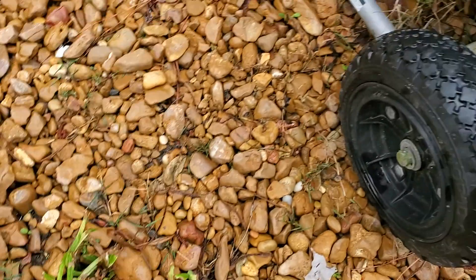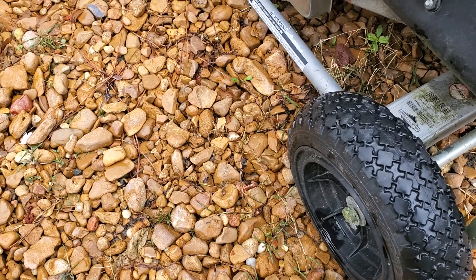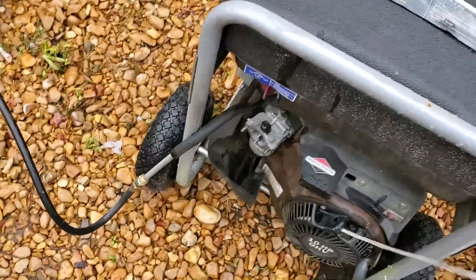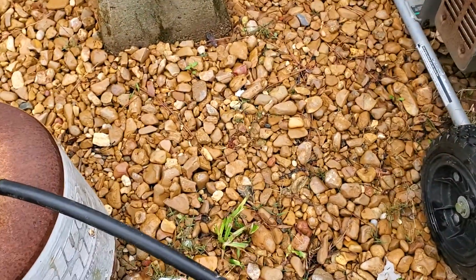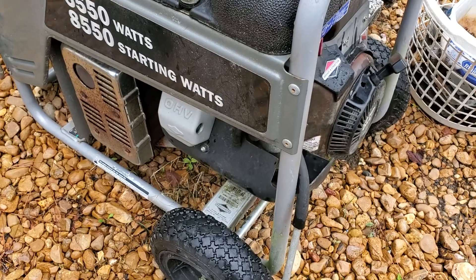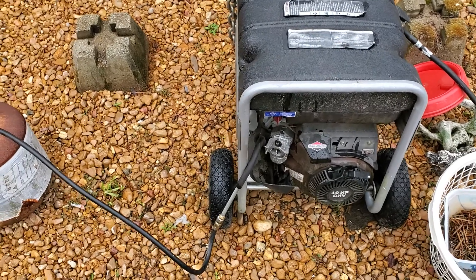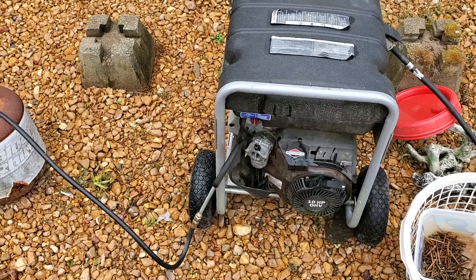We're going to get the gas going. Got a little bit of gas — you can hear it. Choke is open. As you can see, the thing is running.